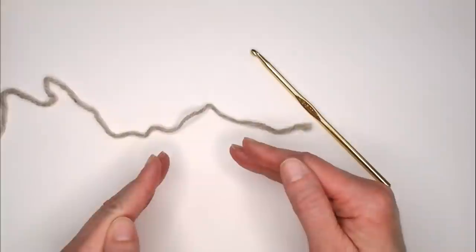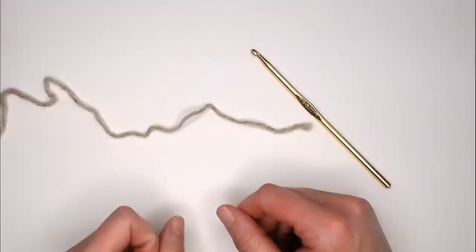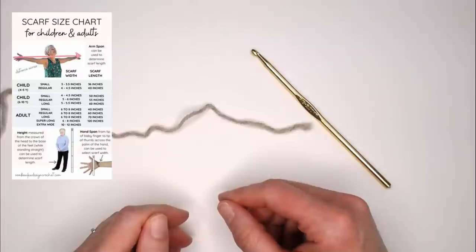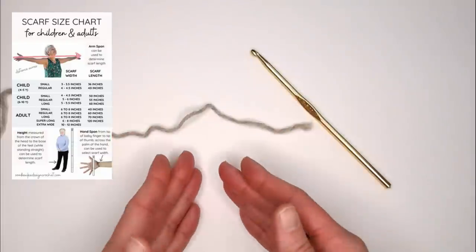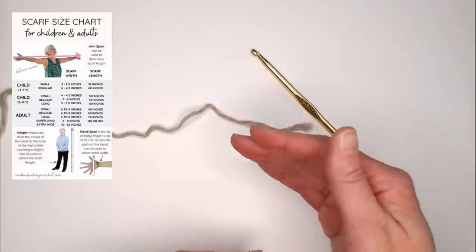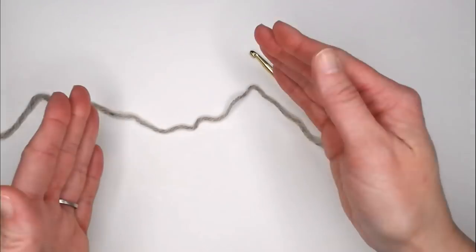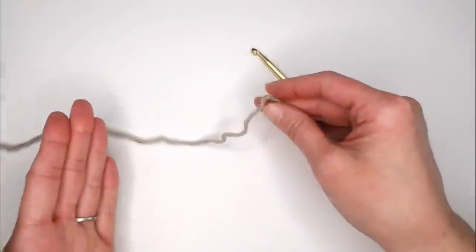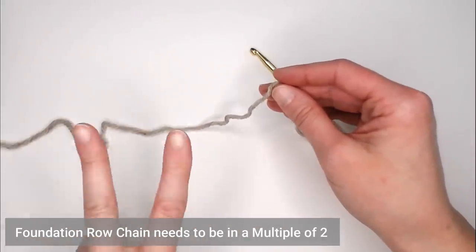If you want to know my exact foundation row chain count or exact number of rows, you'll need to get the pattern. But I will also include a scarf chart in both the notes section and the comments section below — just click on it, print it, and it will tell you based on age how long and wide to make your scarf. Because I'm making a small swatch, I will just be making a foundation row of 20 chains. Your foundation row chain needs to be in a multiple of two.